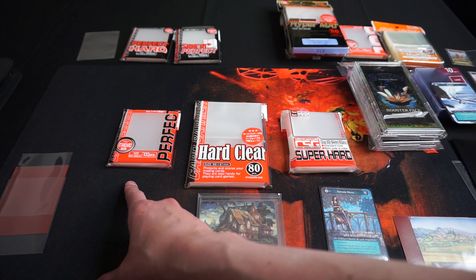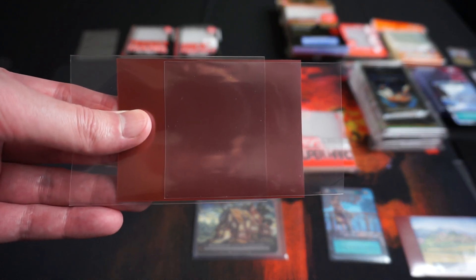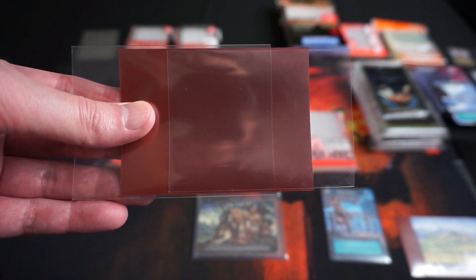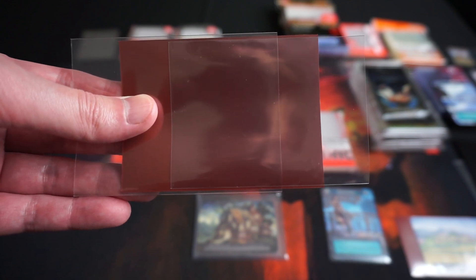There's a perfect size, normal size, and an oversize. This comparison shows the size of these variants and you can see that you are able to fit each of the smaller size variants inside a larger sleeve. These smaller size variants exist so people can double or sometimes triple sleeve their cards.